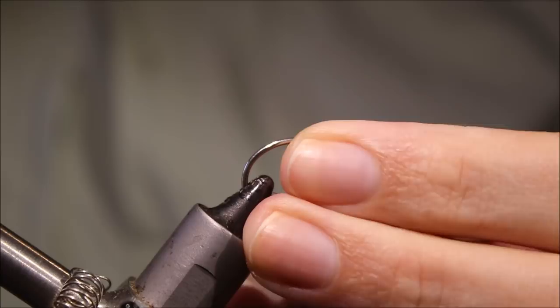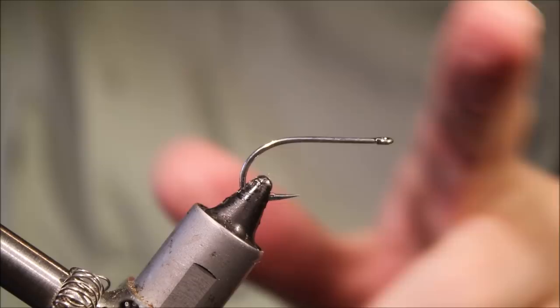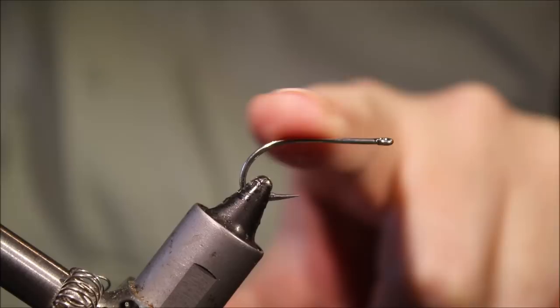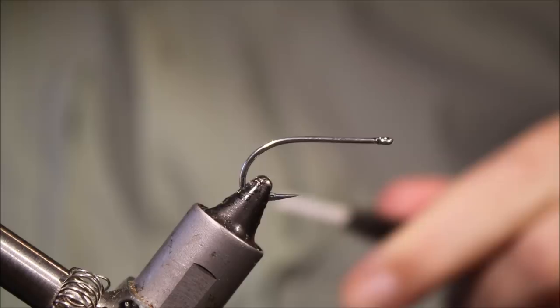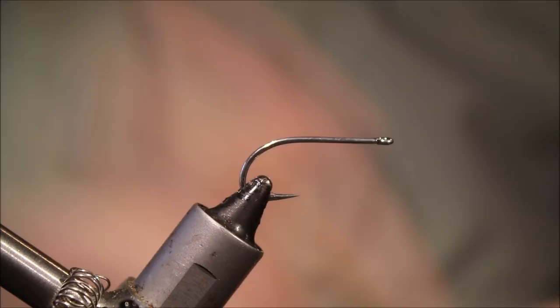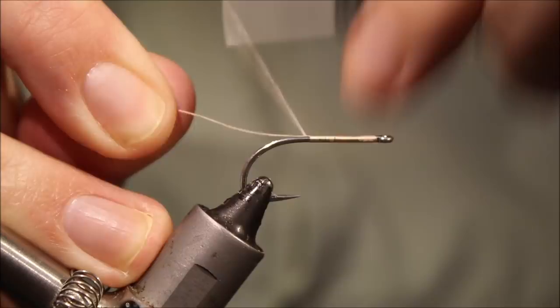It's a fairly small crab and in the magazine it recommends a size 6 to 4 standard tank saltwater hook. I'm using a Gamakatsu SL11 3H size 6, which might be more like a 4 if you're using a Tiemco or Mustad or something like that. As always, the full material list will be in the description, and there will be a link to Patreon where you can find out about giveaways and social media as well.